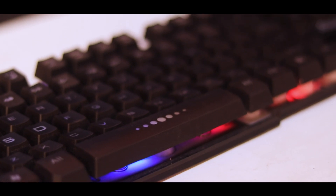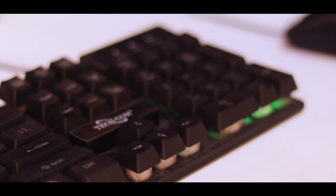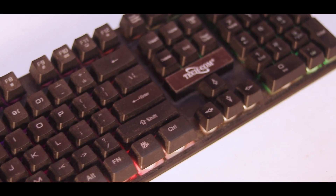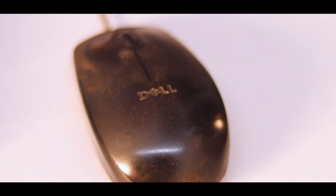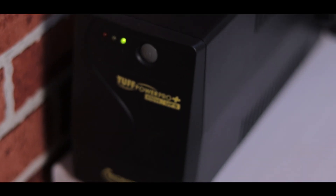For keyboard and mouse, I didn't buy new ones — I already had them. I'm using a Teccom basic RGB keyboard. The mouse is a very old Dell in the 1,000 price range. I also bought a UPS — a Microtek inverter-compatible UPS — priced around 2,200.